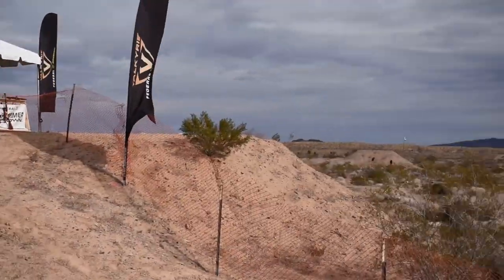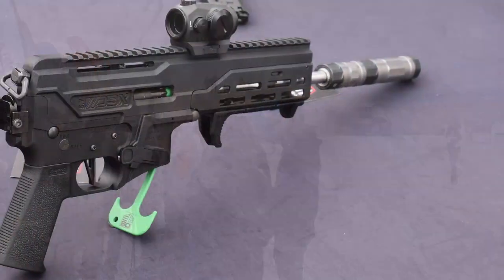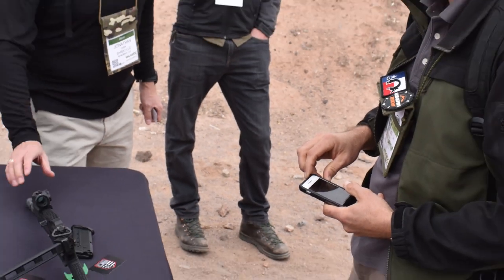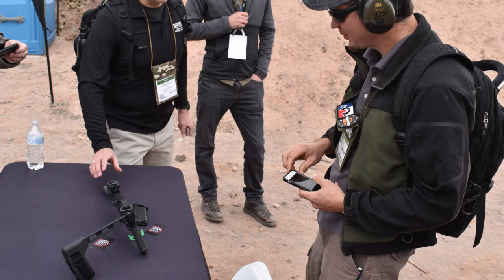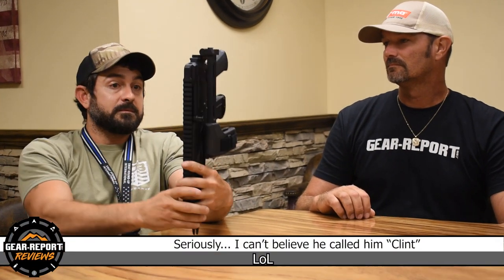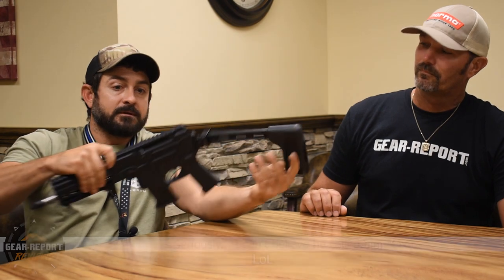We saw it at SHOT Show, didn't get to fire it, so we're going to see what's special about it. For those of y'all that saw SHOT Show, there are a couple cool things that have changed since then — we've made a few improvements. Let's start right off the rip: the reciprocating charging handle — we added a slight cant to it. We had an issue where people's finger was rubbing the Picatinny rail up top, so we added a slight angle to give your finger room so it doesn't grind on it.